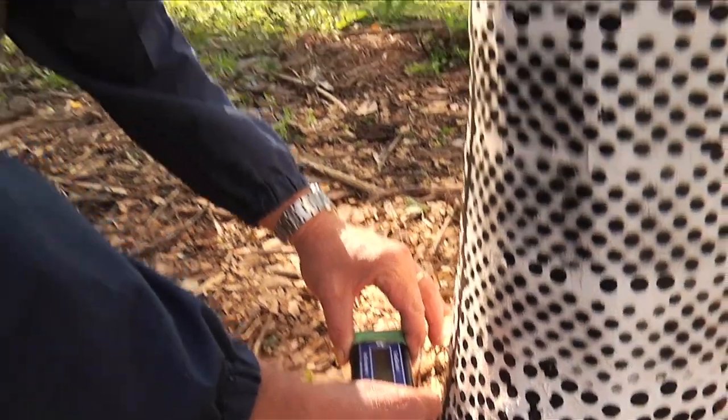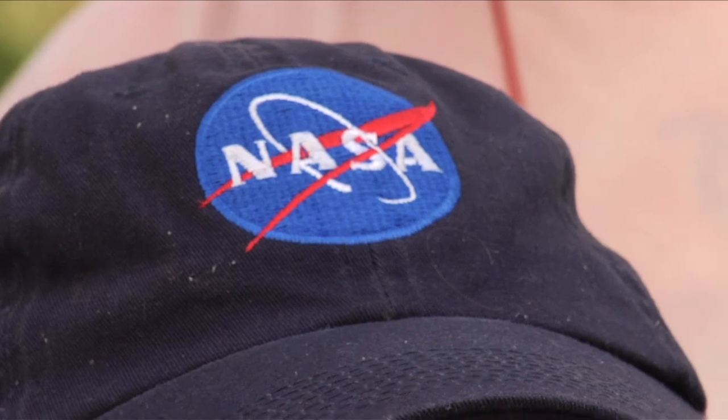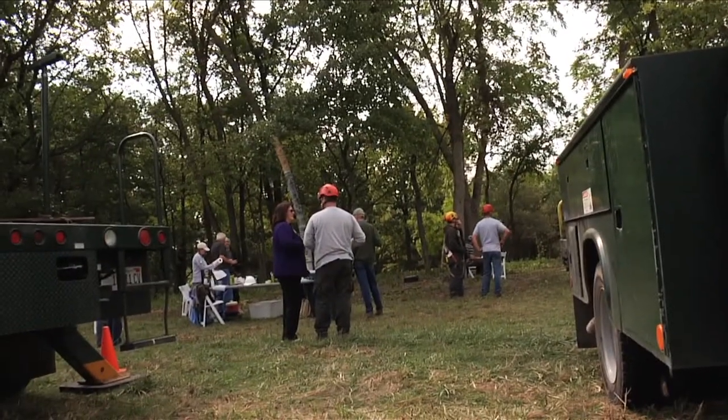We're employing some technology on trees for the first time. This technology has been used in a lot of other things — specifically, it was developed with NASA for the space shuttle program to look at the deformation of the surfaces of the space shuttle if it gets hit by an object, which did cause a serious problem for it.